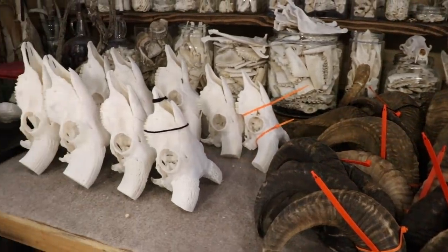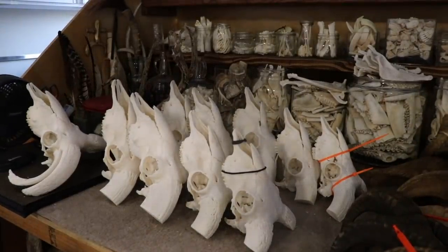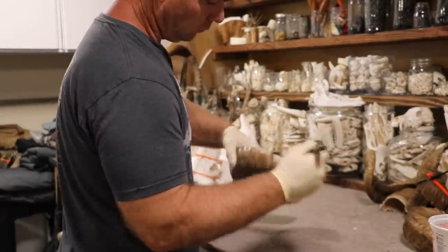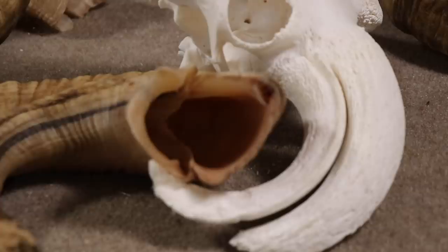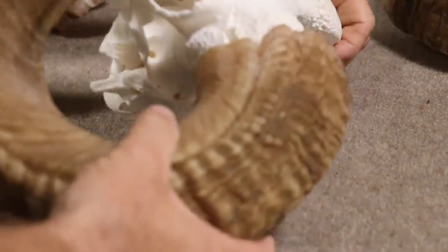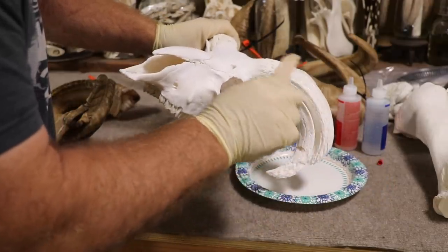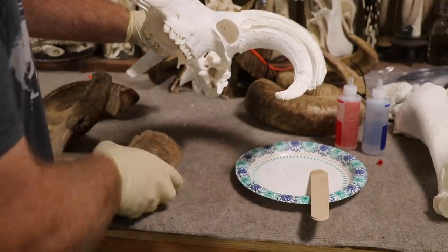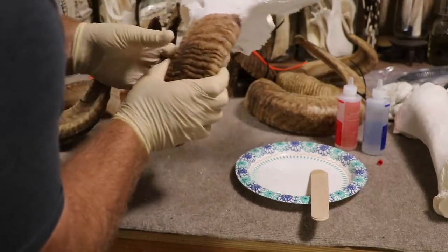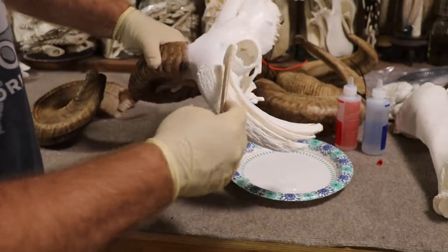Once everything is clean and white, I set it in front of a fan overnight to dry. From there I give the horns — inside and out — a coat of Mop & Glo, then Mop & Glo the skull as well, and dry-fit the horns to make sure everything fits. In about 10 minutes I put the horns back on the horn core using five-minute epoxy or Bondo, let it dry, and look back at that finished product and say, 'Dang, that's cool.'